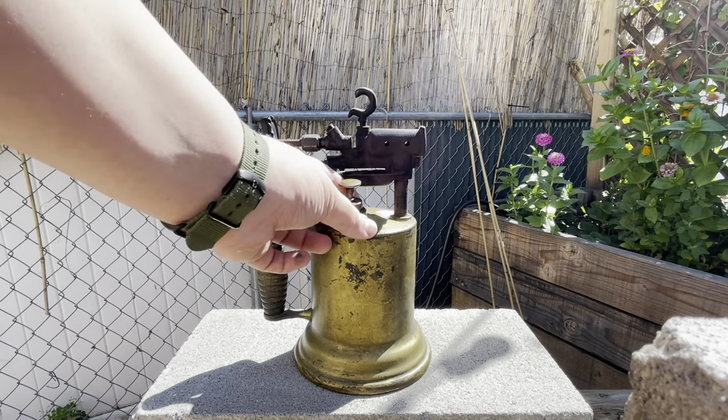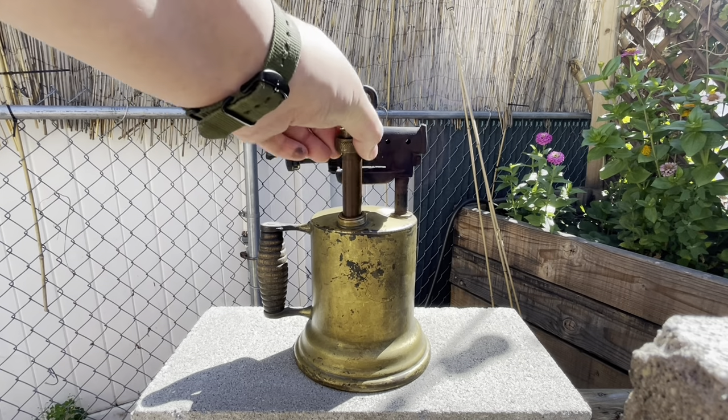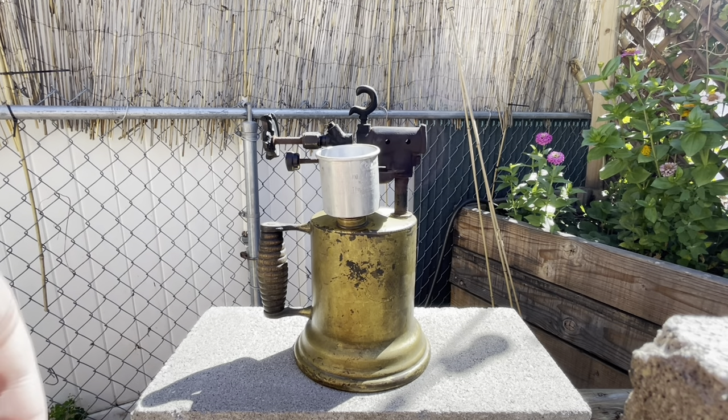The first thing you're going to do is you're going to want to make sure it's full of fuel. Mine's a little low right now. So wherever your fuel cap is, just unscrew it and get your funnel and your fuel and fill her up.